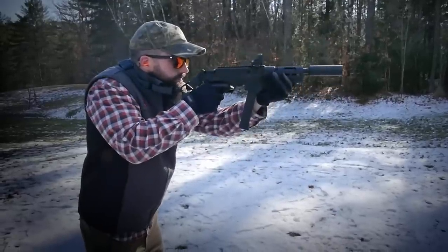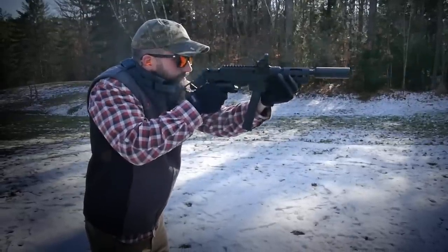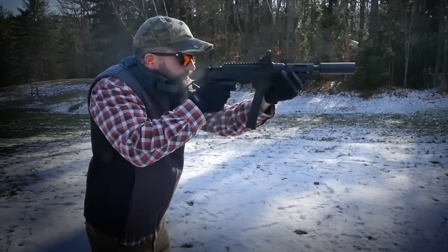So if you're interested in checking out the new 9mm PC Charger pistol, check out Ruger.com or visit your local firearms retailer.